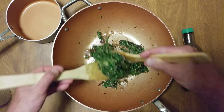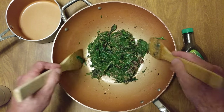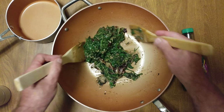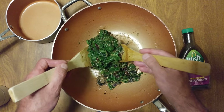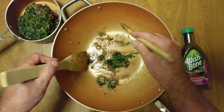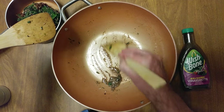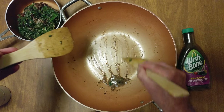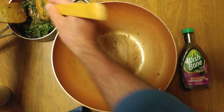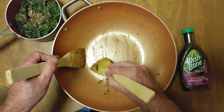Fully absorbed. The smell is amazing. What are we going to do with this? In five to ten minutes all that moisture will go bye-bye, because that shiitake mushroom powder absorbs all the moisture.